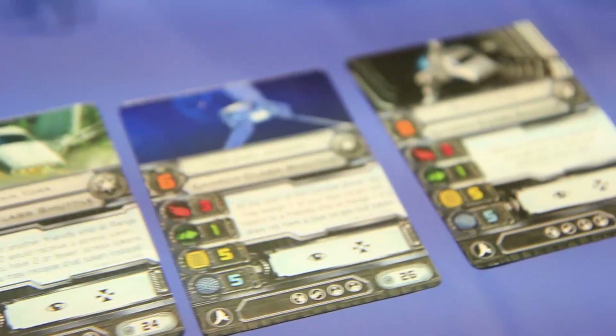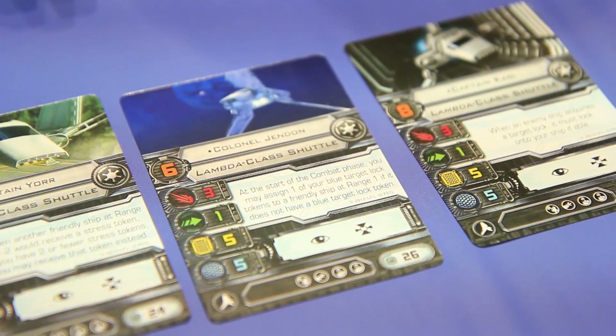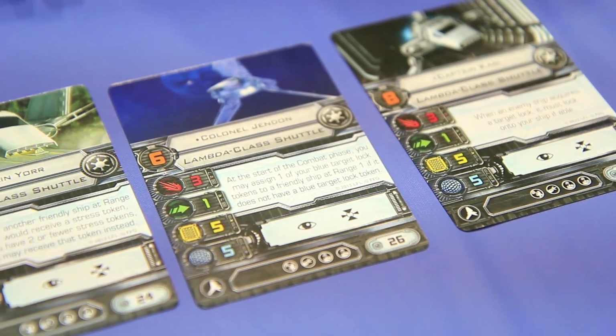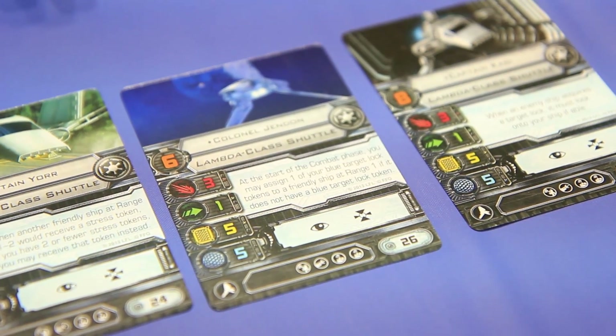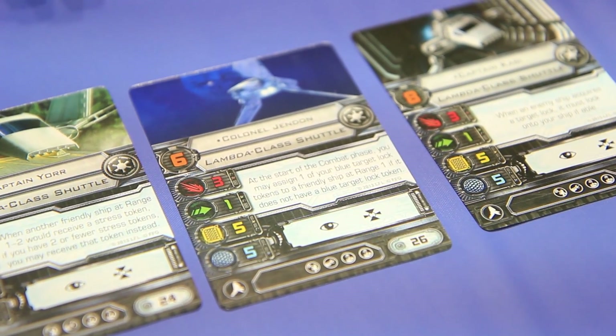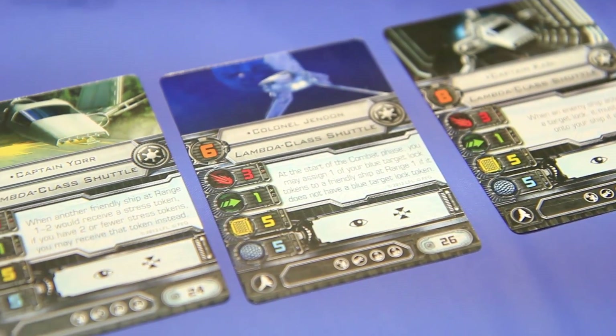We also have Colonel Jinden. At the start of the combat phase, you may assign one of your blue target lock tokens to a friendly ship at range one, if it does not already have a target lock on it. That's sweet — so you can give your target lock to somebody else. Yeah, that's awesome.